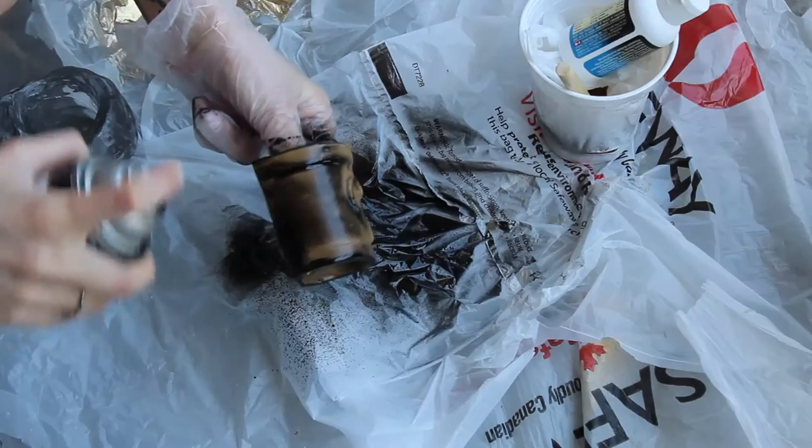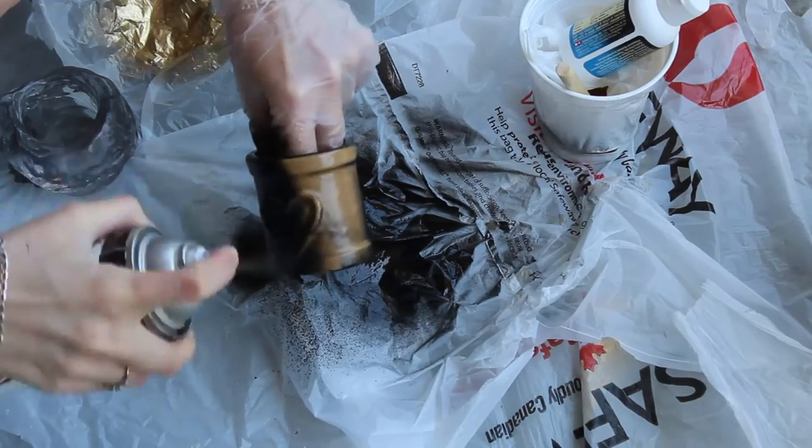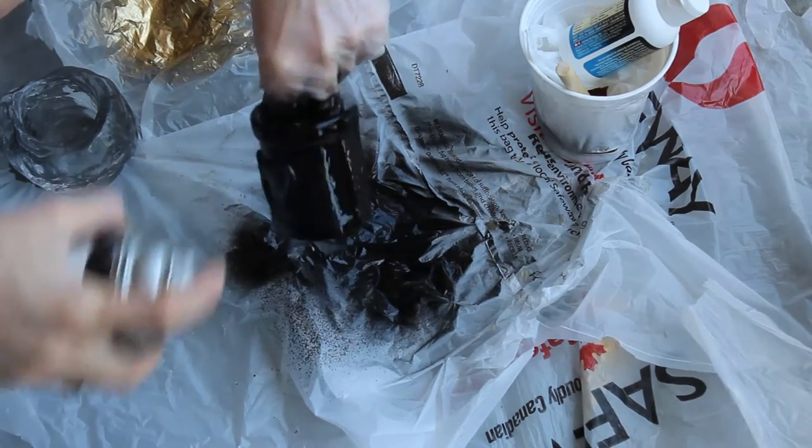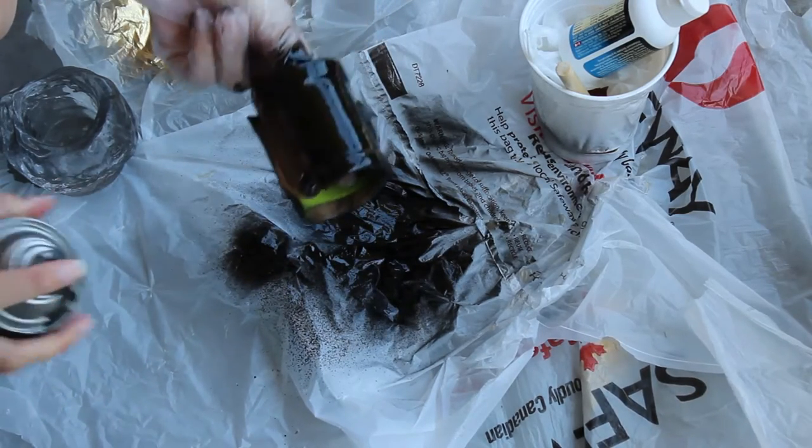Hello everyone! In this tutorial I'm going to show you how to paint this bracer so that it looks nice and metallic. I like to use spray paint because it dries quickly and it covers everything nice and even and it's fast to apply. When painting for a metallic look I always start with black.